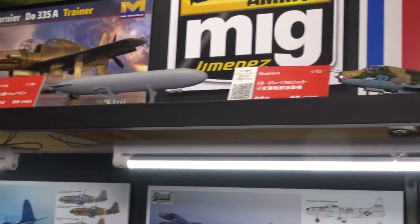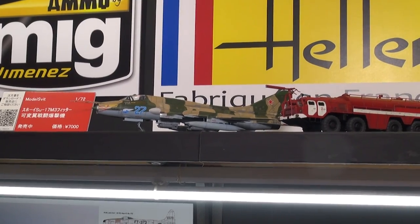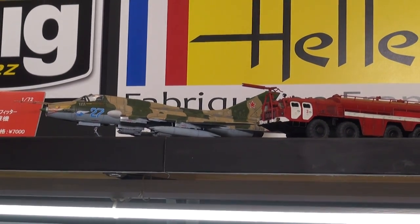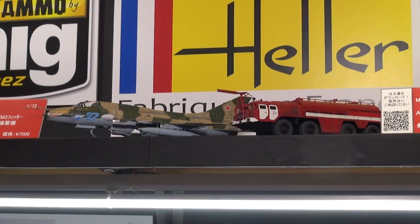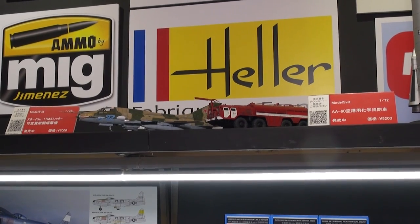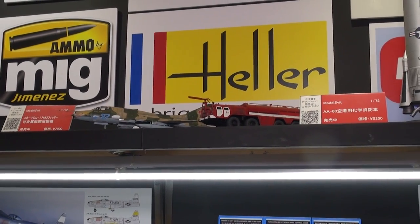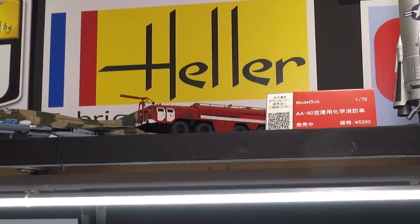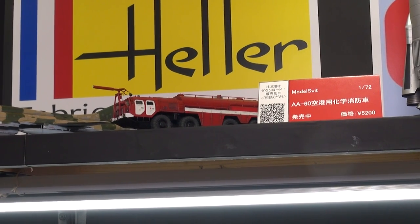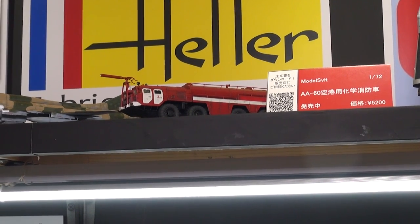Quite a nice little kit. Right next to it, we have the Modelsvit Sukhoi Su-17 M3. Modelsvit is a well-known maker from Ukraine. They specialize in various Russian aircraft, and this was a completely new tooling using the latest computer-assisted design — a very well-detailed, very highly detailed kit. And next door to that, we have Modelsvit's new sub-brand, A&A Model, where they've done the AA-60 firefighting vehicle. It's predominantly an Eastern European usage vehicle and quite an interesting design.